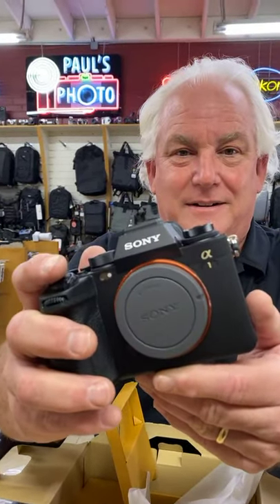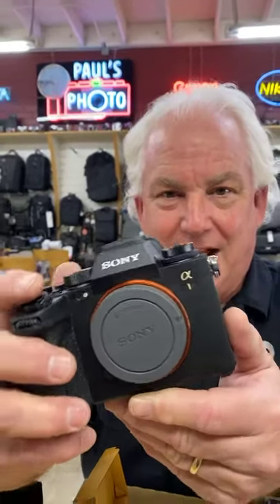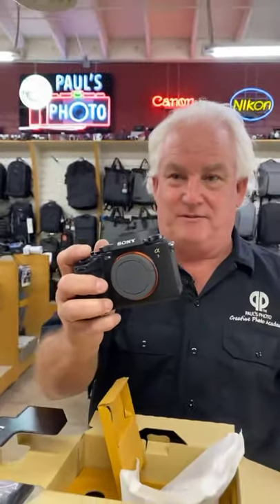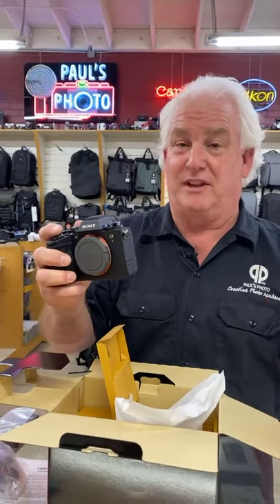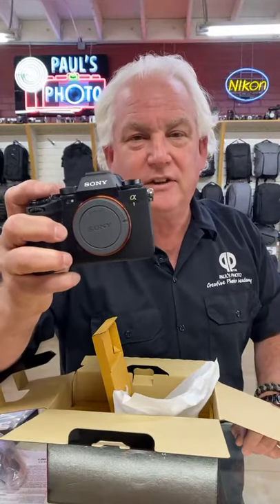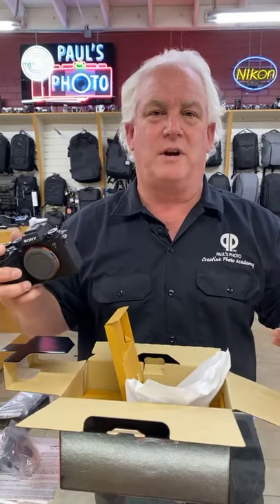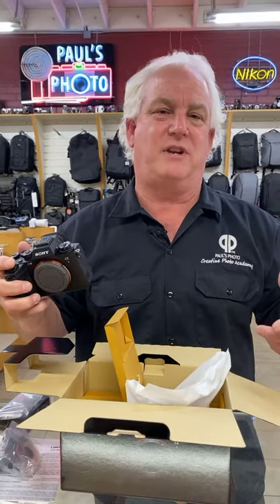Sony Alpha A1, the new pro Sony full frame mirrorless. I can't wait to shoot with it — 50 megapixels at 30 frames per second, that's awesome. If you have questions, give us a call at Paul's Photo: 310-375-7014. If you need to send an email: mark@paulsphoto.com. We'll get you on the list, get you taken care of, and get you the answers to your questions. Because we're your camera source.